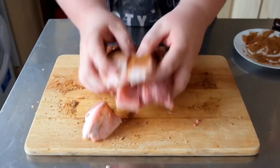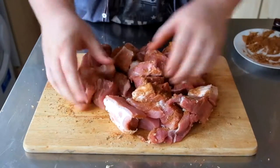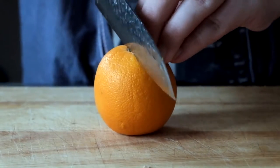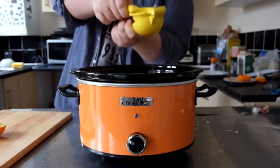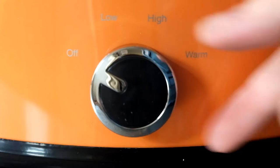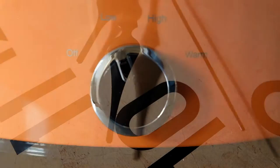Next, you want to coat your pork shoulder with all that spice rub, making sure it covers every piece of meat. Put the pork on top of the onions, then take two large oranges and juice them straight into the crock pot. Also add four crushed garlic cloves. Turn the crock pot onto low and then come back eight hours later.